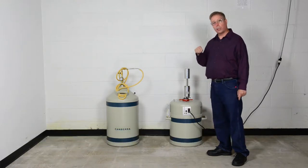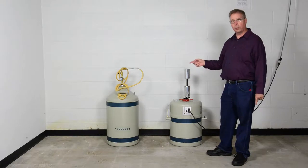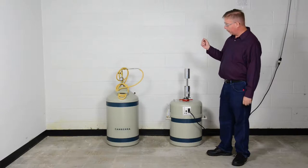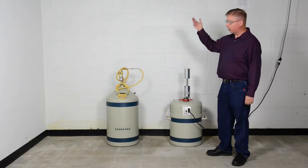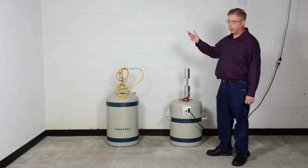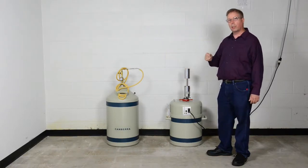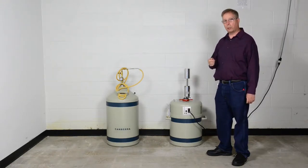The method we're going to use this morning is to fill it using a nitrogen transfer device. This one happens to be a D50 doer. There are other options we could use to fill this, being a larger storage container up to 160 liters, or a D30, which is a smaller vessel. What's critical is that we not exceed 5 pounds per square inch filling pressure.